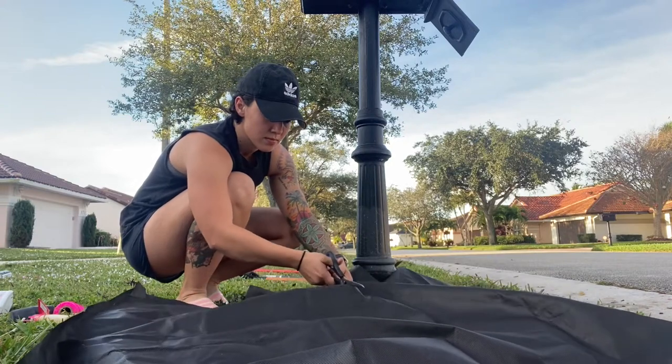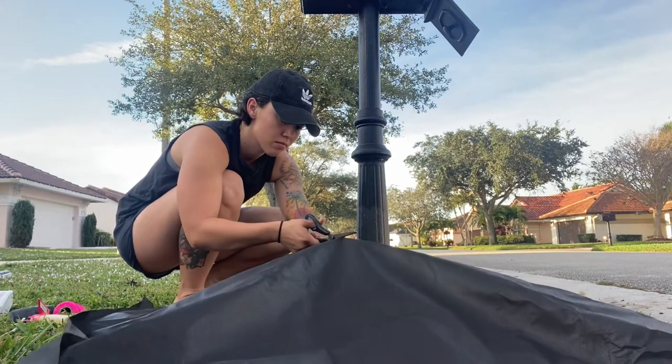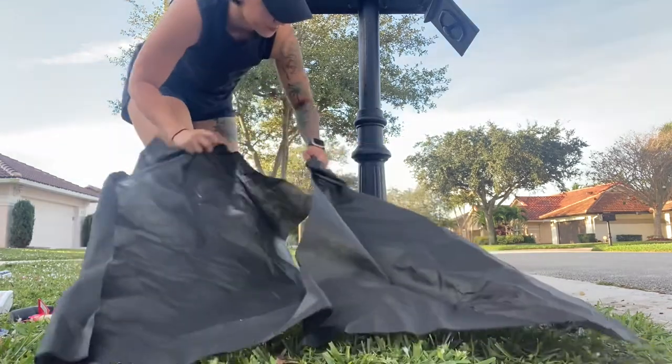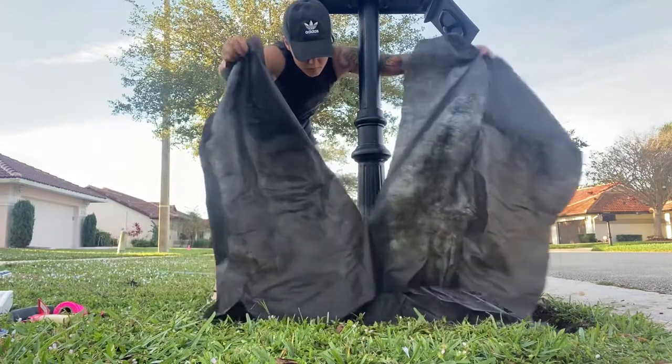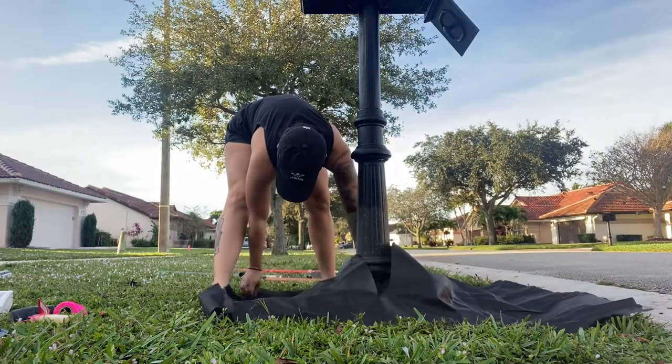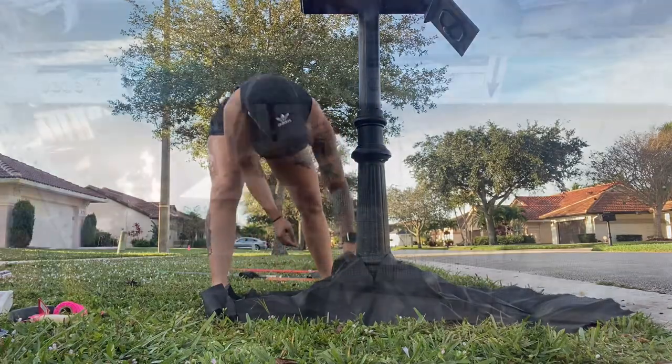After that I laid down some liner. I usually do about two layers of liner just to protect the area the best I could. In the future, if I were to do this again, I actually would have waited on laying down the liner until I had the bricks, so I could put the bricks down and make sure the ground didn't need to be leveled anymore.